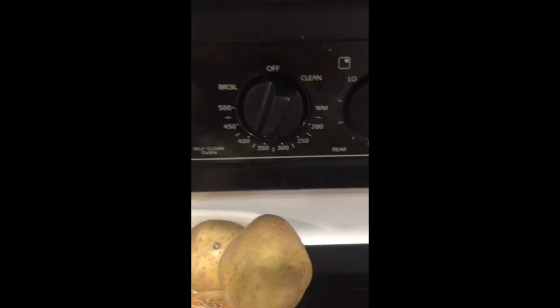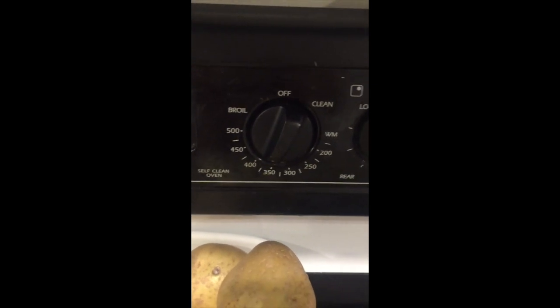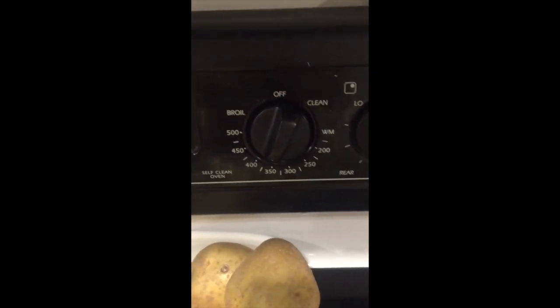Pre-heat the oven to 350 or 375 or 400 or whatever the fuck you want. You just gotta cook it. I like them dead, so I cook them for a long time. Then you pop it in the oven.